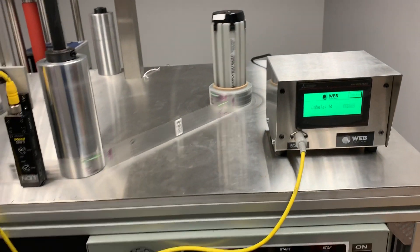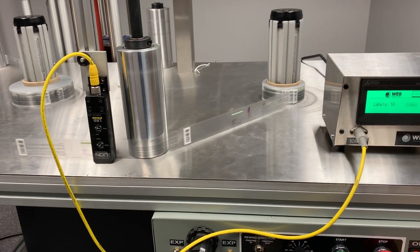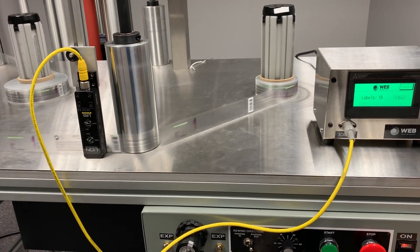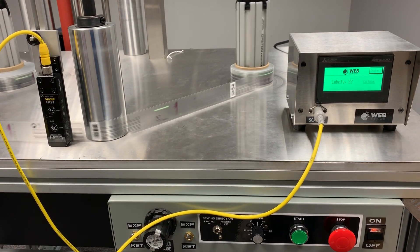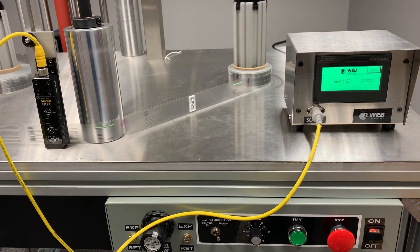This is what a portable label counting system can do, whether you have one of our Rewind systems or anything else where you need label counting jobs performed. Thank you.